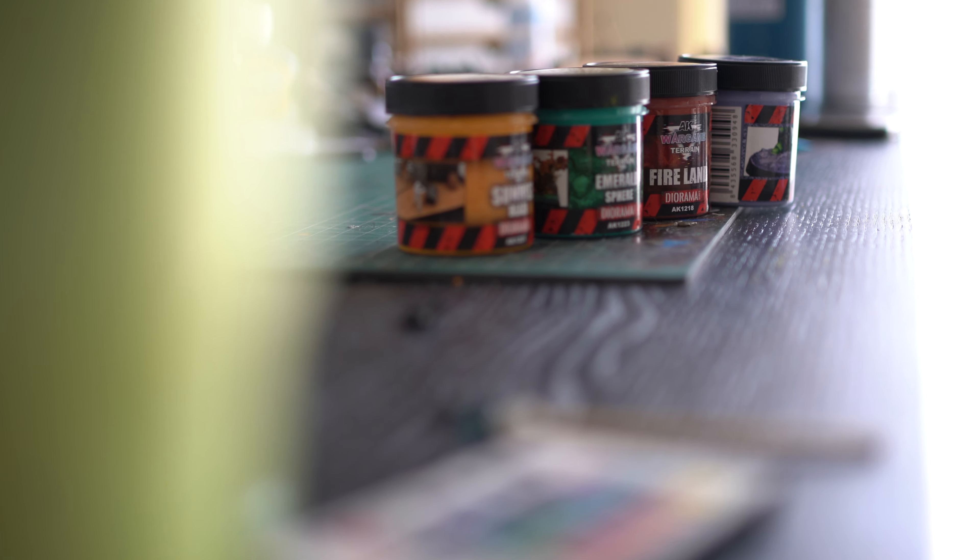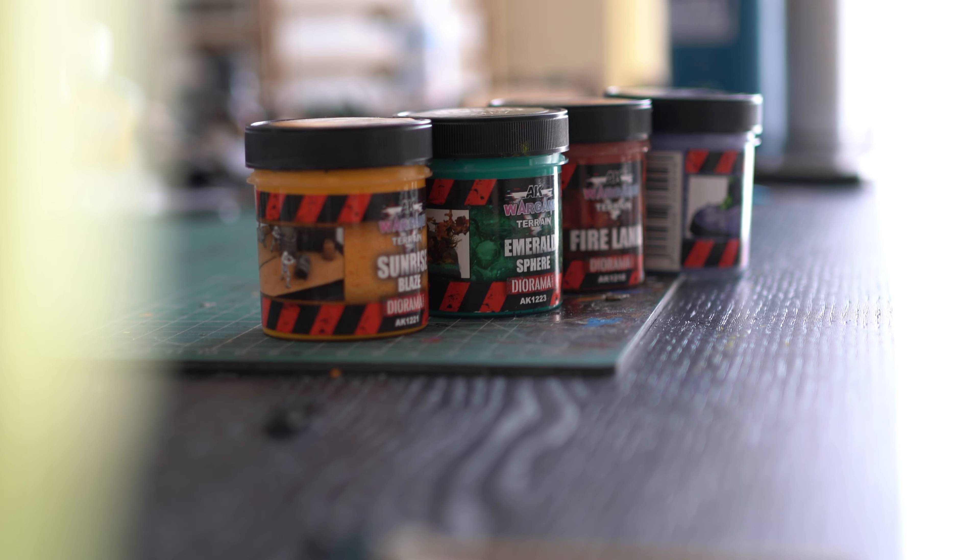Does that mean you have to throw out your freshly bought texture paste purchased from the link down below? Of course not. Let me show you some examples using the texture pastes I mentioned before: yellow, green, oxide, and violet.